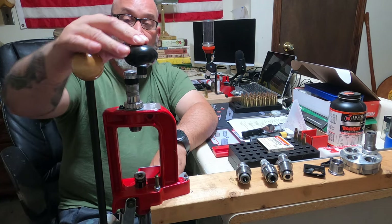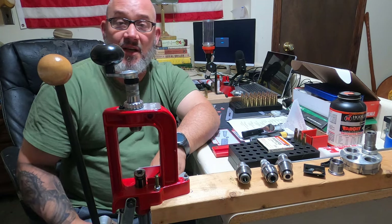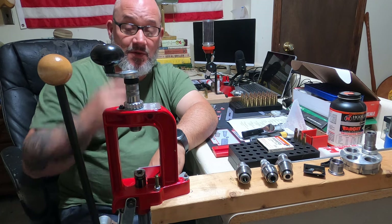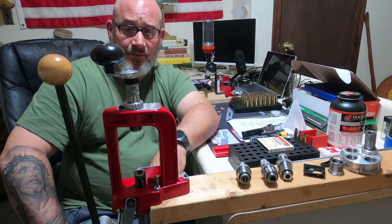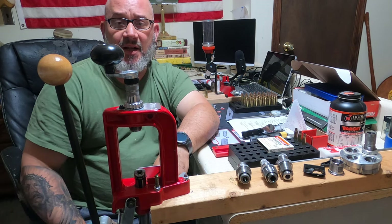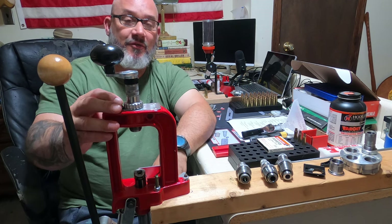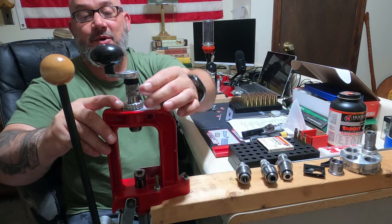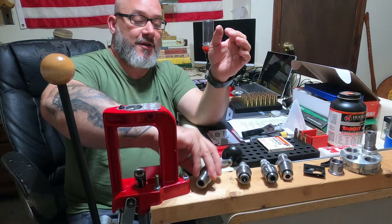For the trim die, put this in about a half a dozen turns once you get the height set where you want it. Mine is set where it trims the .223 case to 1.750, and it also cleans up the edge — kind of deburrs it for you — so you get a nice clean edge once you're done. Very quick; I can run through quite a few of them in a short amount of time. Then press the nipple back, quarter of a turn, and you're done.